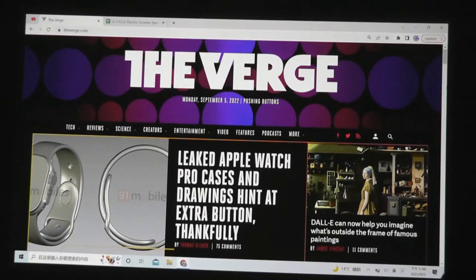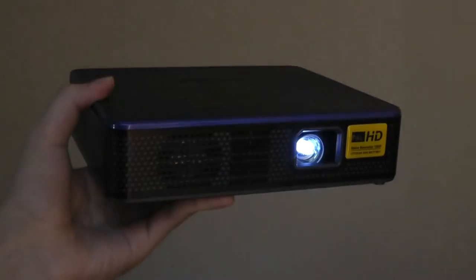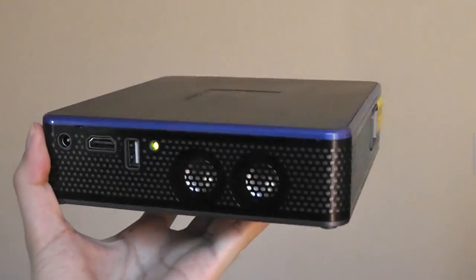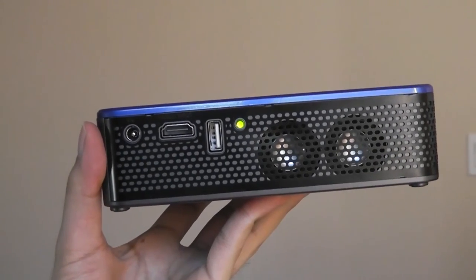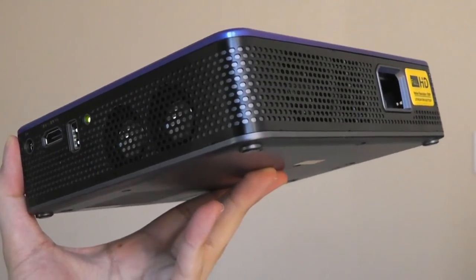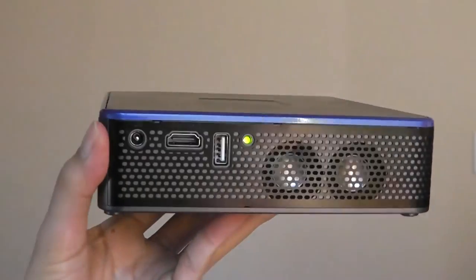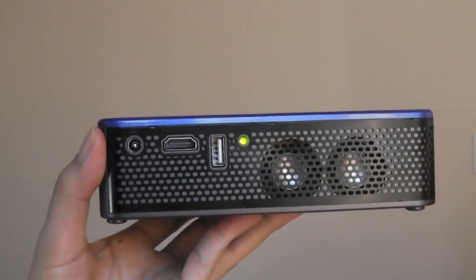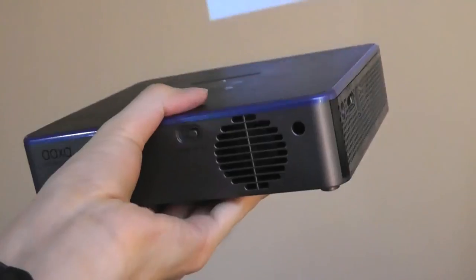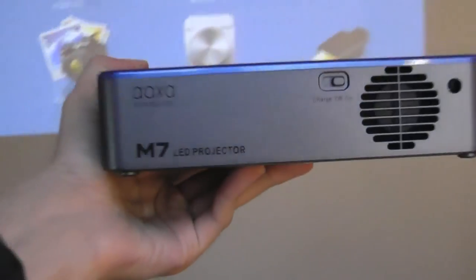That's our hands-on review of the AAXA M7 compact projector. The full HD resolution is the main selling point — true Full HD is still relatively rare among DLP portable units. You can definitely tell areas where corners were cut, such as the lack of a kickstand, no threaded tripod mount, and no built-in smart OS or streaming capabilities. But in terms of actual picture quality it's awesome, and there are certainly no issues connecting it to regular HDMI sources. Check the links below for more details.